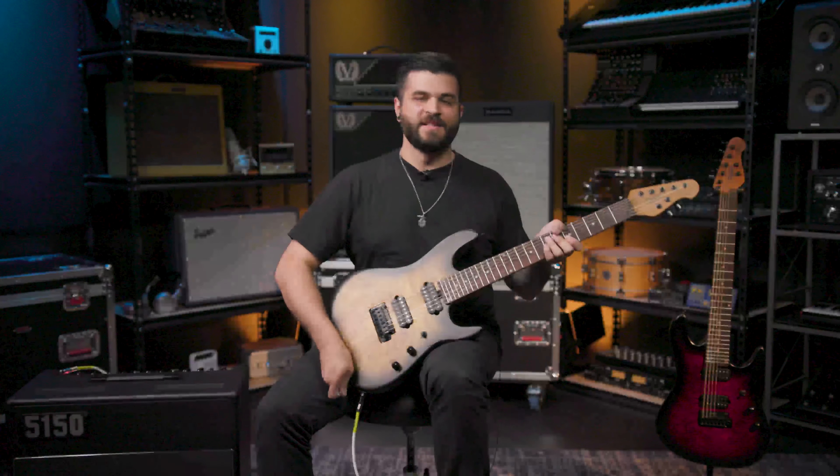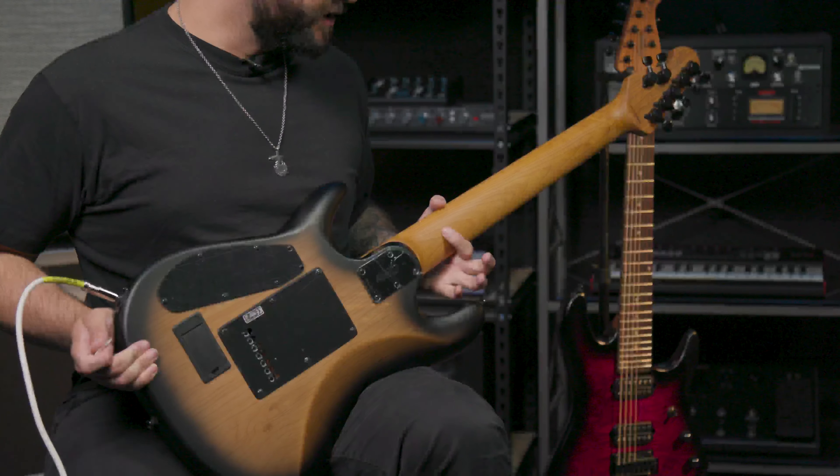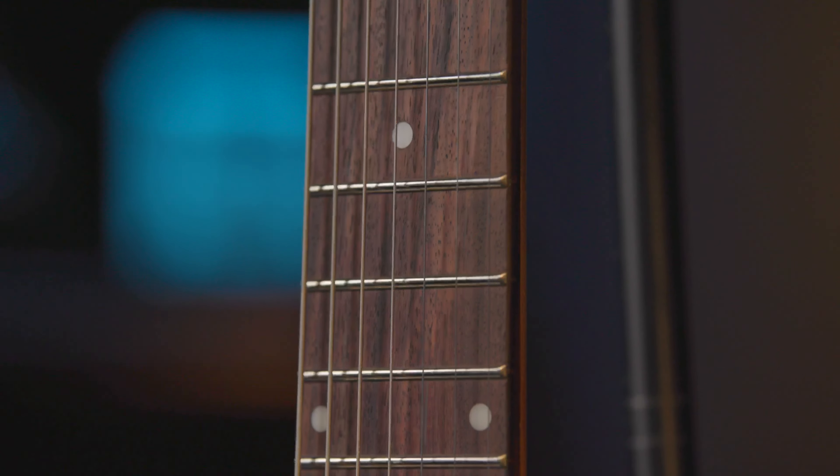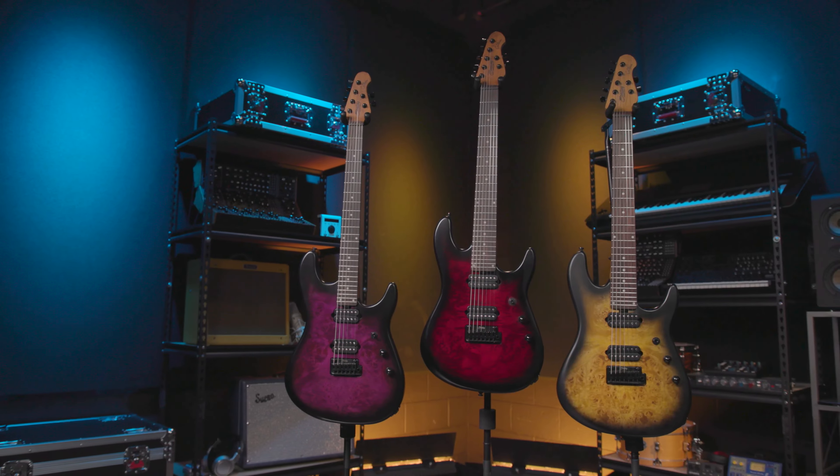Really quickly, to go over a few key specs of this guitar: it has a roasted maple neck, as you can see on the back here — it's a little darker than your traditional maple — locking tuners, a rosewood fretboard, and 24 medium jumbo frets.